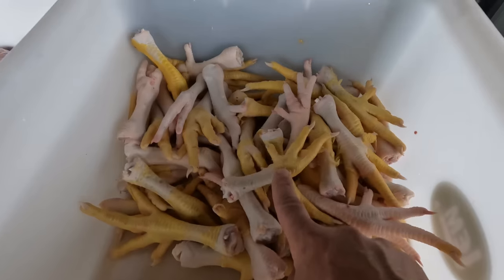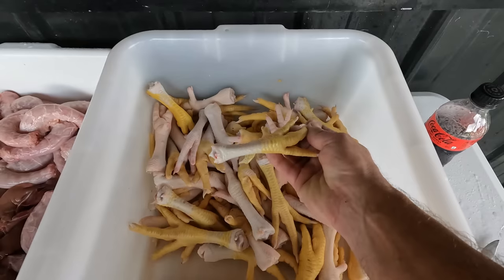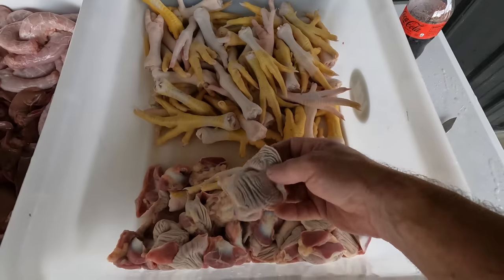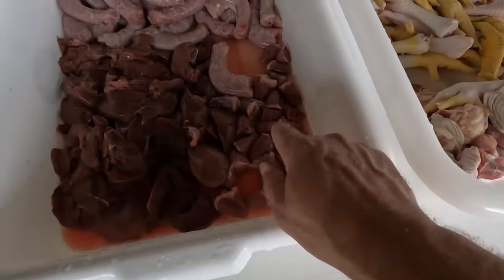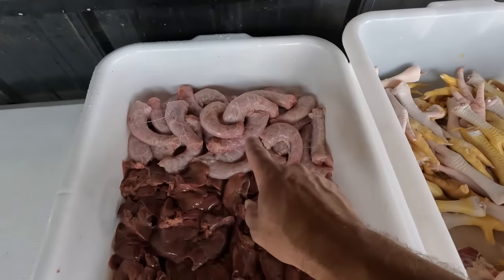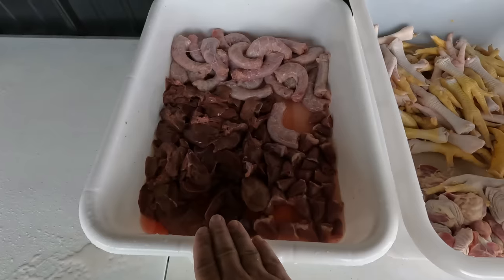These are the chicken feet. Some people will make broth out of these, but what we're going to do is cut the fingernails off and dehydrate them — they make great dog treats. We're going to take the gizzards and dehydrate those as well for a dog treat, and we've got the hearts which we'll dehydrate as dog treats too. We have the necks which we'll turn into chicken broth, and then all those chicken livers we'll freeze for later.